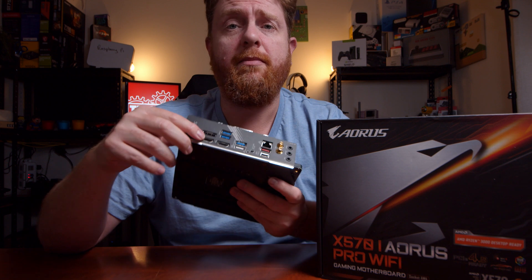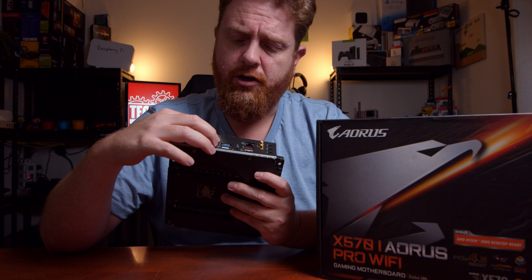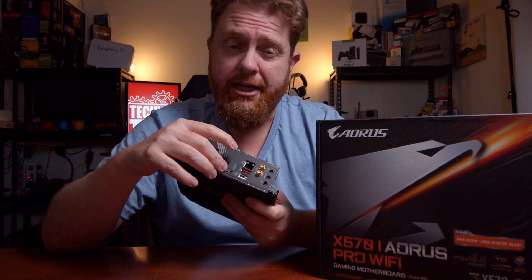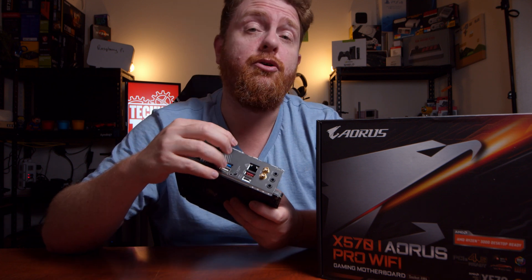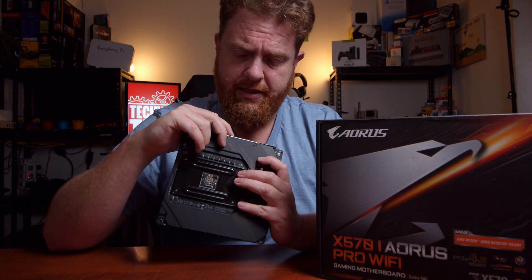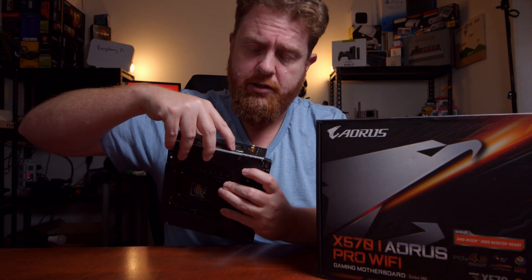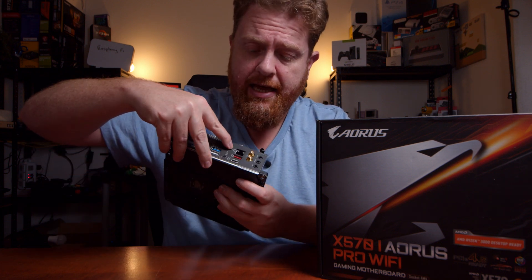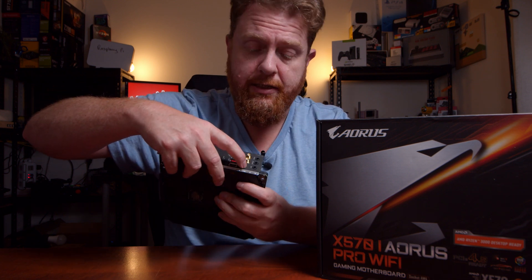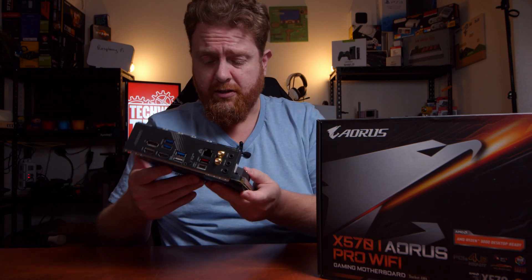In terms of ports, you've got your two HDMI ports. You've also got DisplayPort and two USB ports. You've got USB and a BIOS USB port, which is for flashing your BIOS without having a CPU or anything in there — which is really cool. There's a button for the Q Flash Plus, and I think that is a reset button just in there. Then you've got a USB 3.1 port, USB Type-C, a gigabit Ethernet port, your two antennas for Wi-Fi and Bluetooth, and then you've got your audio jacks. It's a pretty nice looking board.